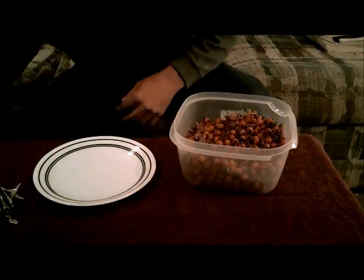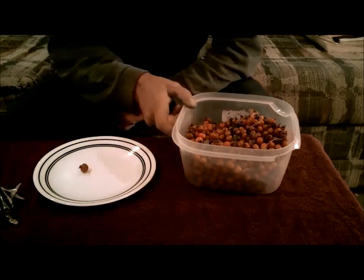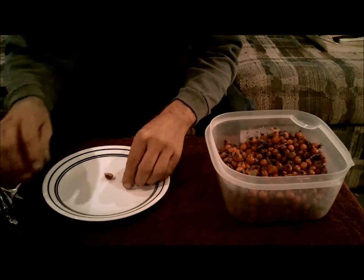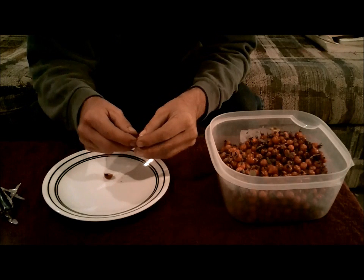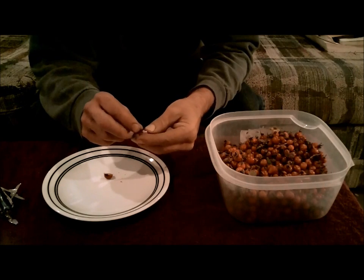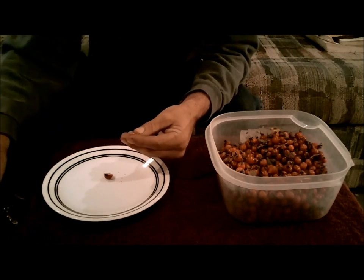We ended up with quite a few that look like little tiny cherry tomatoes. Now it's going to be a long task, but what we have to do is cut these in half and get the seeds out. The seeds are really high in vitamin E, but the seeds and the little prickly, hairy things that surround them are really irritating.